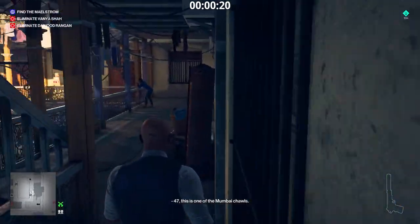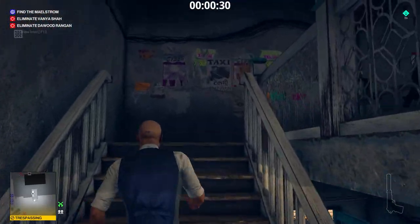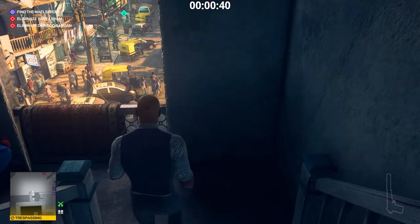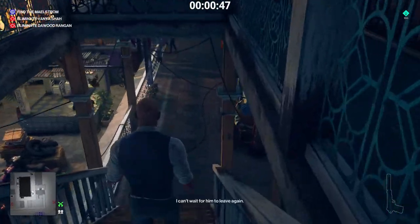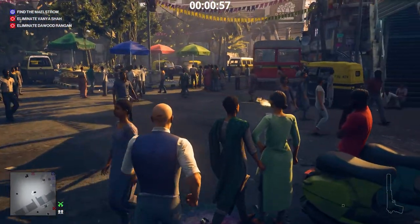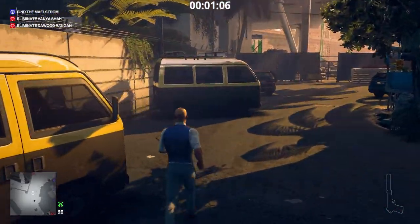We go to the top floor of the apartment building. We have arrived — let's adjust the scope. Now we have to make Dawud Rangan position himself in front of the Kashmirian's sniper rifle. We go inside the Rangan Tower, infiltrating it by jumping over the wall.